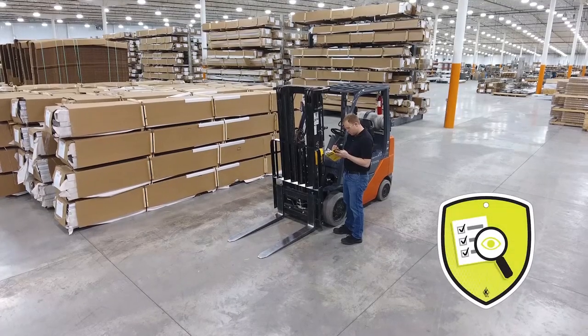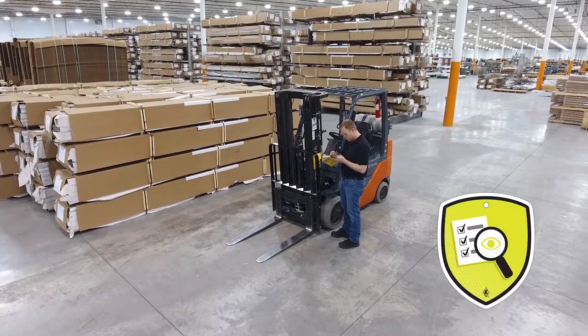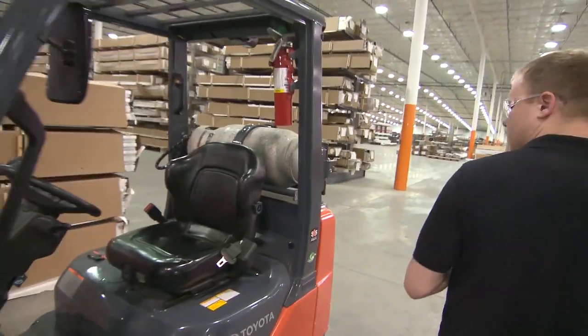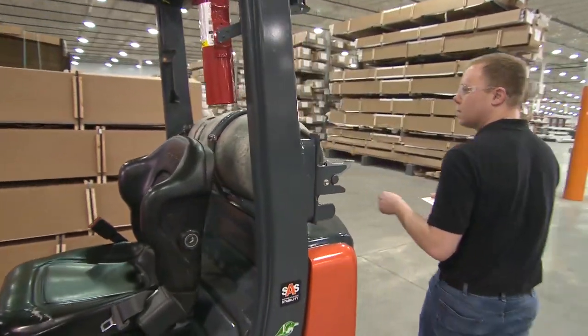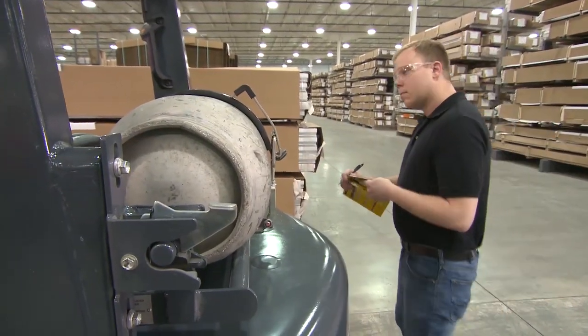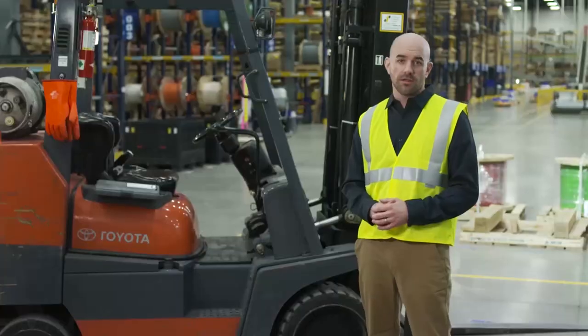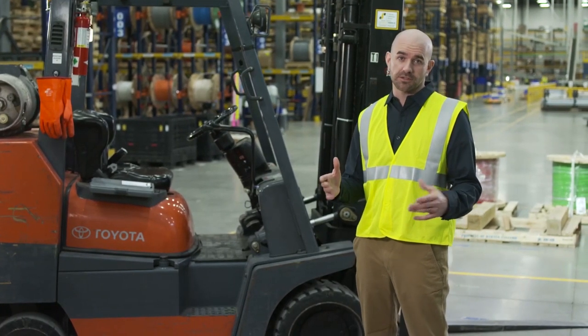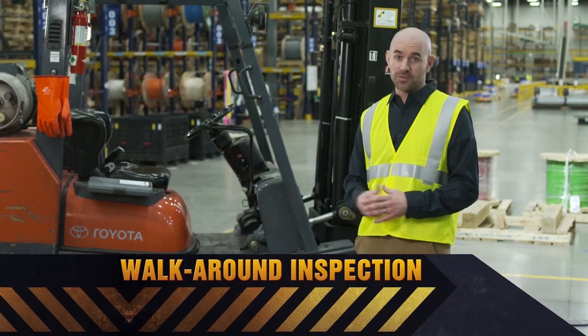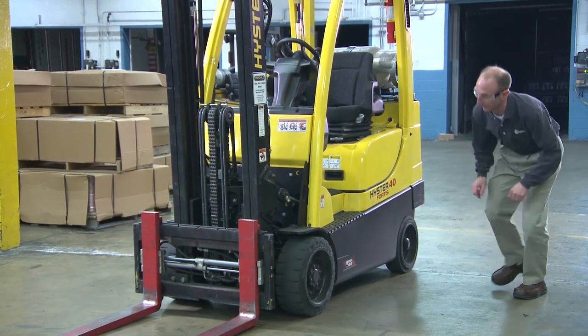Time to dive back into the operator manual. Follow the manufacturer's instructions and use your employer's checklist for guidance. It's a good idea to have a checklist to make sure you don't miss any steps. The checklist can also be saved as part of the maintenance record. There are two parts to a pre-use inspection: the walk-around inspection and the seated inspection. When performing the walk-around, start with the tires, making sure that they're in good condition.